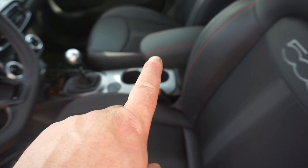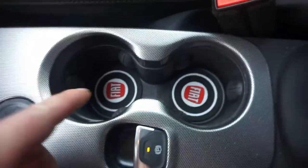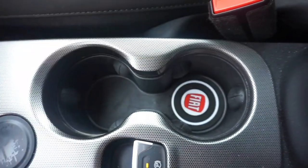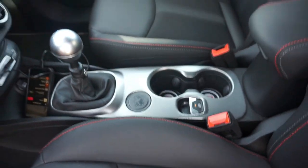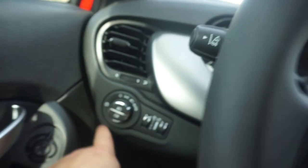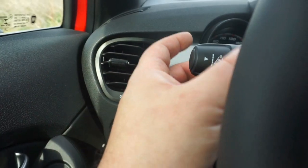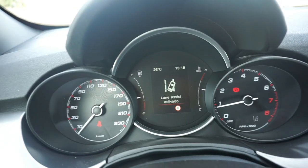El apoyabrazos con guantera se puede quitar si nos molesta para conducir. La guantera interior es espectacular, aunque he echado de menos una bandejita para objetos pequeños. Para la bebida vienen de serie estos portavasos con gomitas. El salpicadero es todo cromado — es espectacular. Tenemos el mando para regular las luces del cuadro.